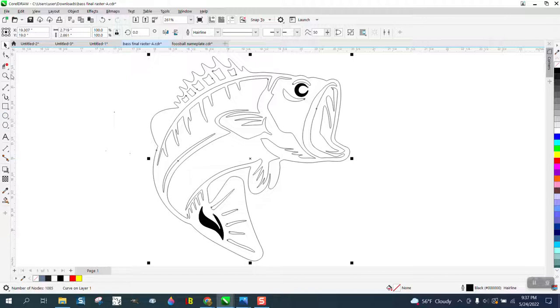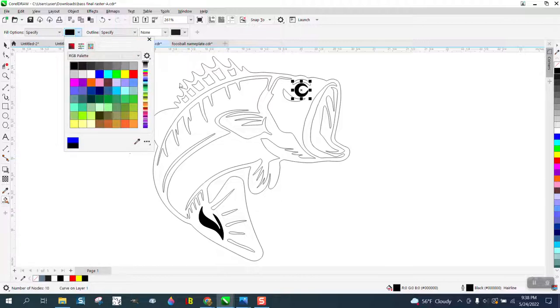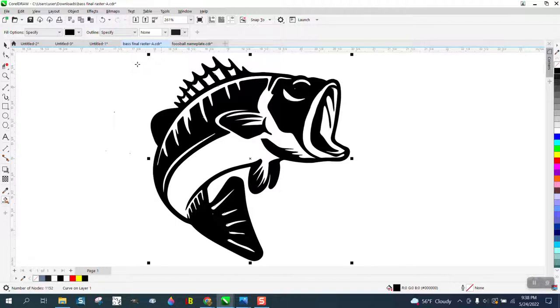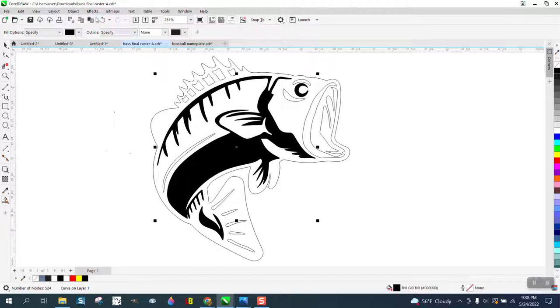You could vector engrave this and it would really save you a lot of time. Also on his black — it's not an RGB black, because RGB would be zero, zero, zero. So we're going to turn that into an RGB black. He's got that same issue on the other black. I can't speak for all lasers, but on an Epilog, the RGB black is going to be a better black.